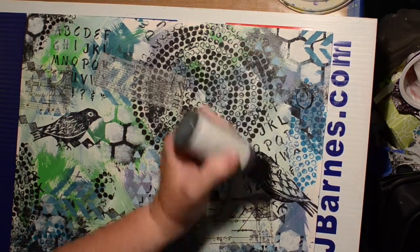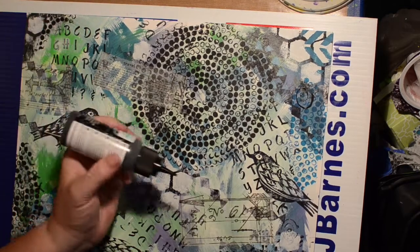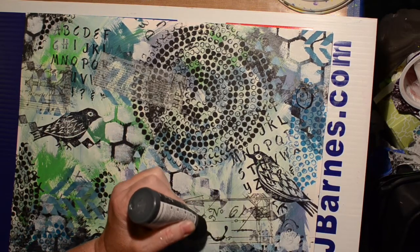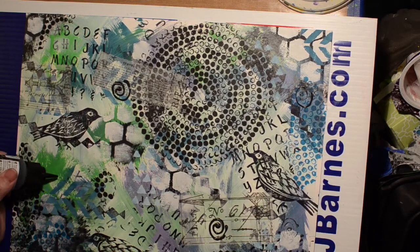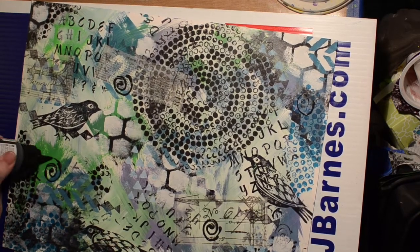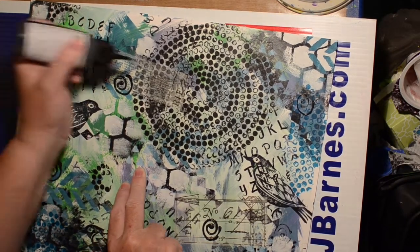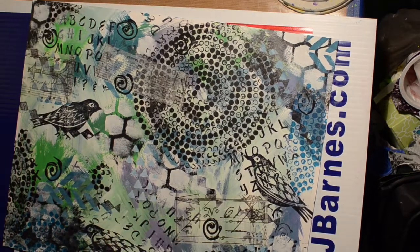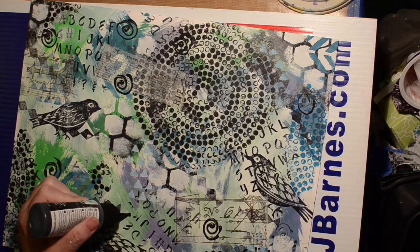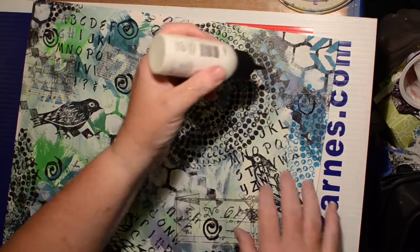Now they said to use a fineliner or a marker or something. I have these paint writers — they're not the greatest but they work. I couldn't think of what to doodle so I did spirals in random places. I have one in black and also one in white, so I do use the white one too.